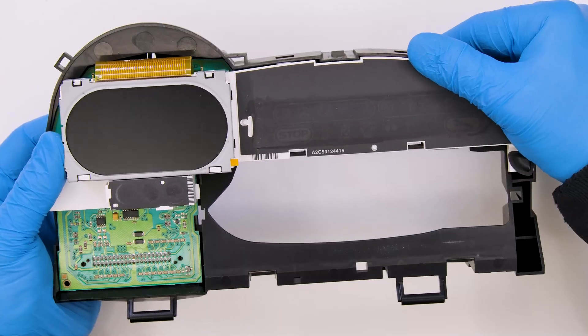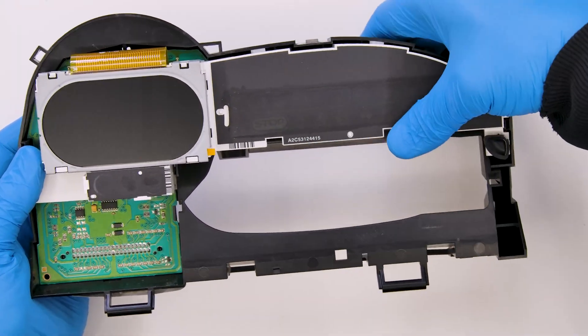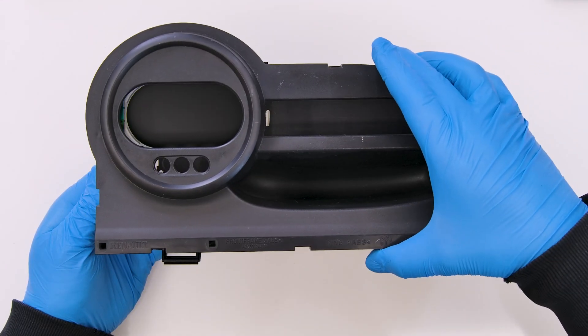Re-assemble the rear and the front cover.